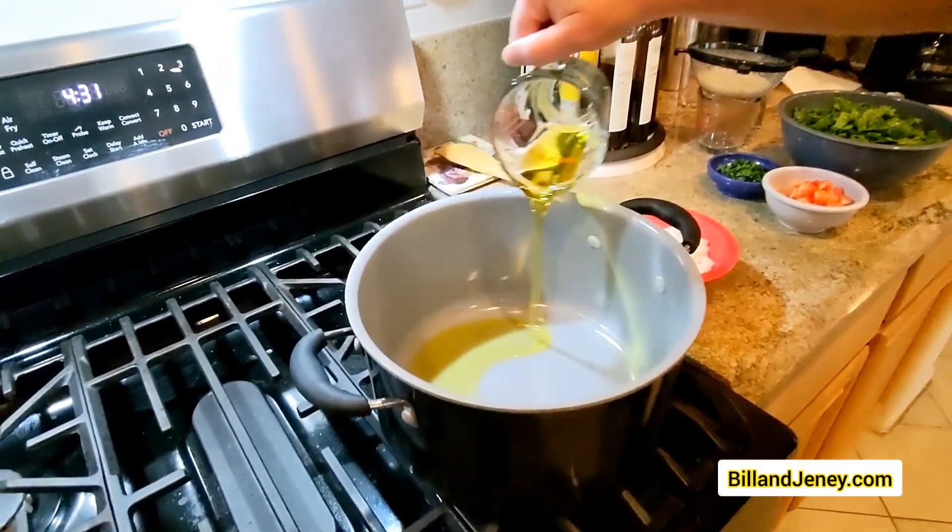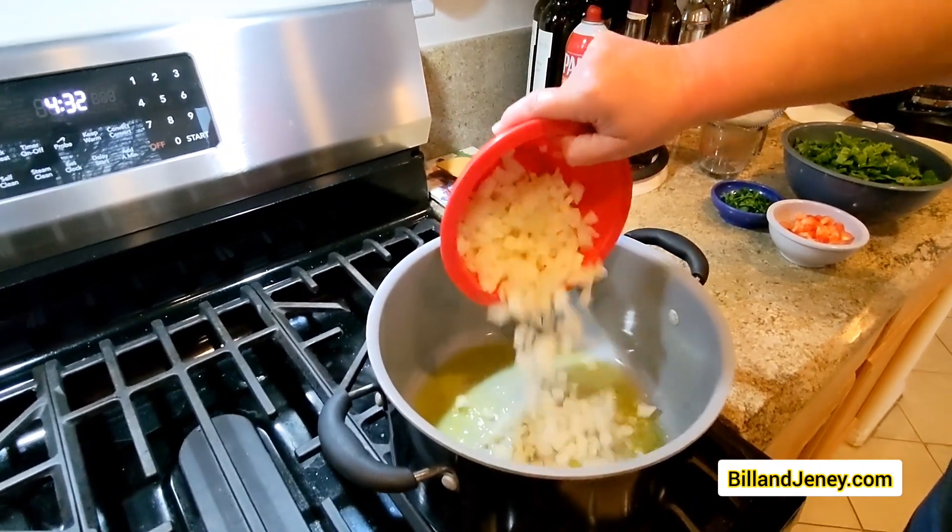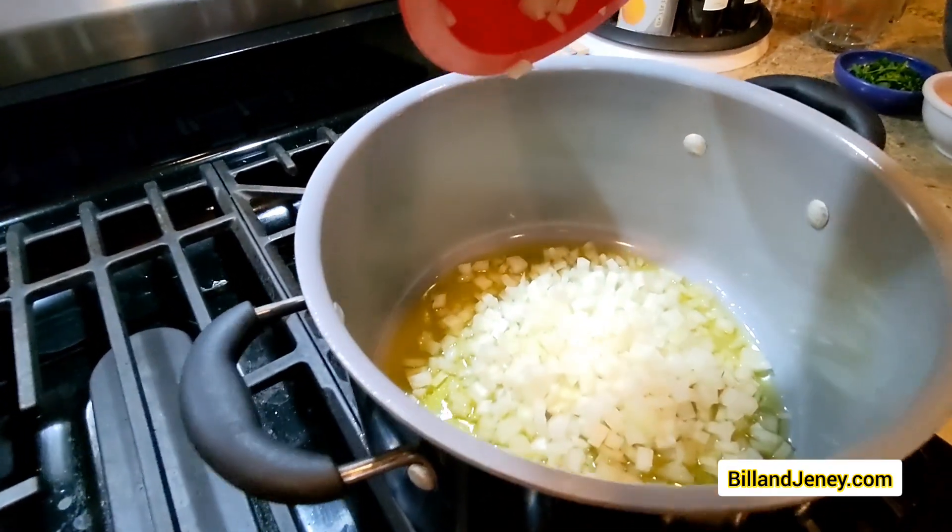On this episode of Bill and Jenny Test, we're doing HerbsandFlour.com's Spanakorizo, which is Greek spinach and rice.